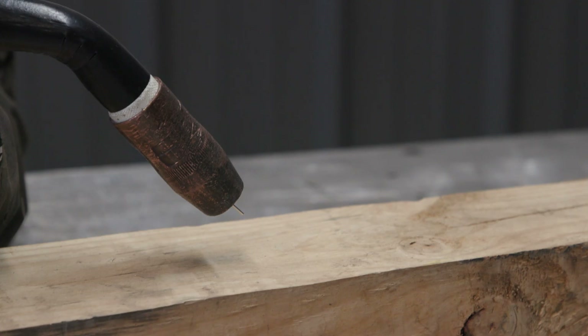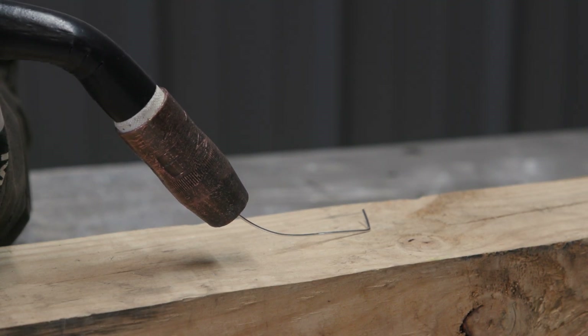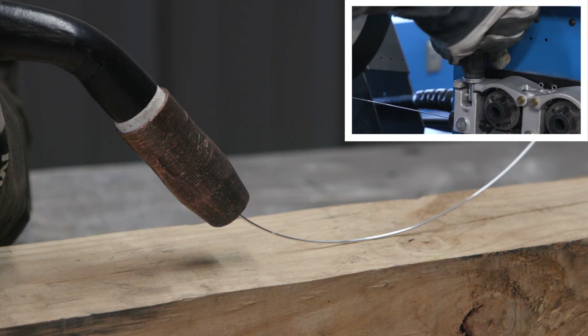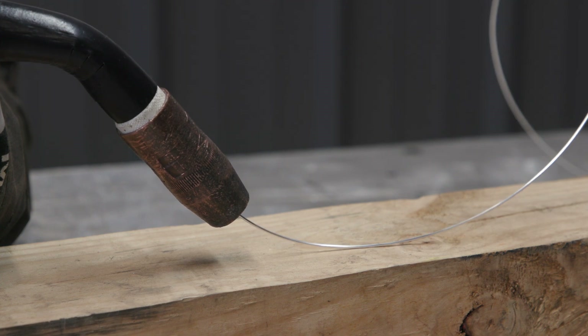To adjust drive roll pressure, hold the nozzle about 2 inches or 51 millimeters from a non-conductive surface and pull the trigger to feed wire against the surface. Tighten the tension knobs on the feeder so wire does not slip. When adjusted properly, the wire will form a coil.